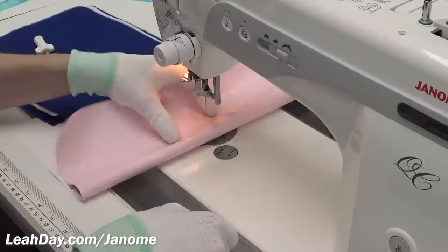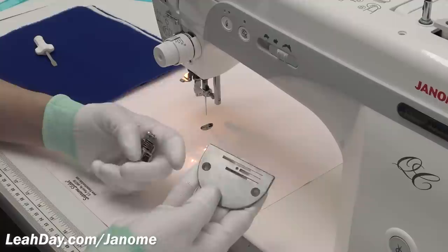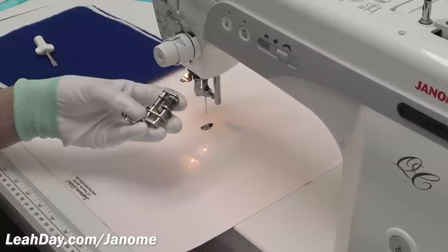Personally I still like my own method — lowering my stitch length to zero and covering the feed dogs with a queen size supreme slider. It's a little bit faster and I don't have to worry about unscrewing screws. Once you're done free motion quilting you'll want to go right back to your regular needle base, otherwise you won't be able to sew.